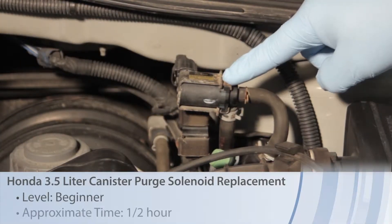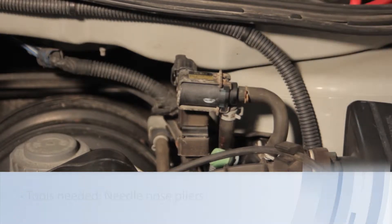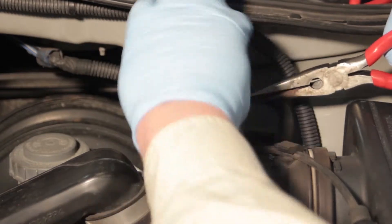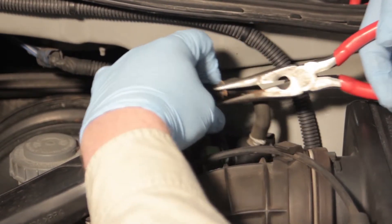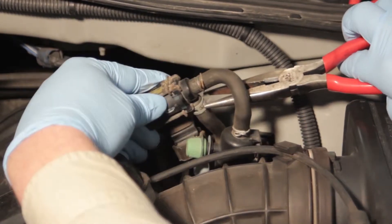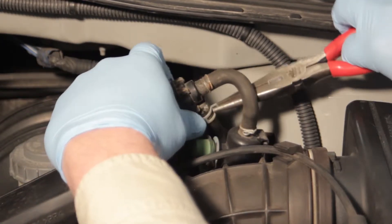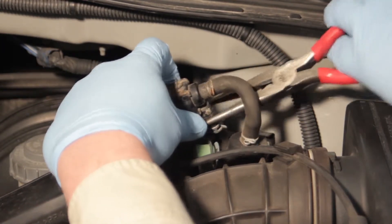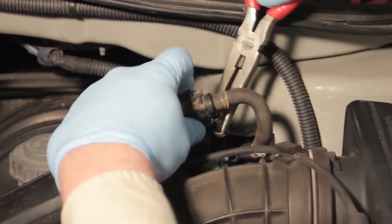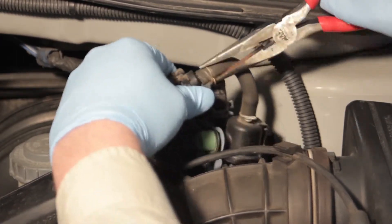Let's discuss replacing the canister purge solenoid on this 2001 Honda Odyssey 3.5 liter. Not a lot of tools are required. We're going to first use a little needle nose pliers to get these hose clamps back off of here, release the spring clamps, and gently twist the hose slightly to loosen it up, and we can slide it off of the solenoid.